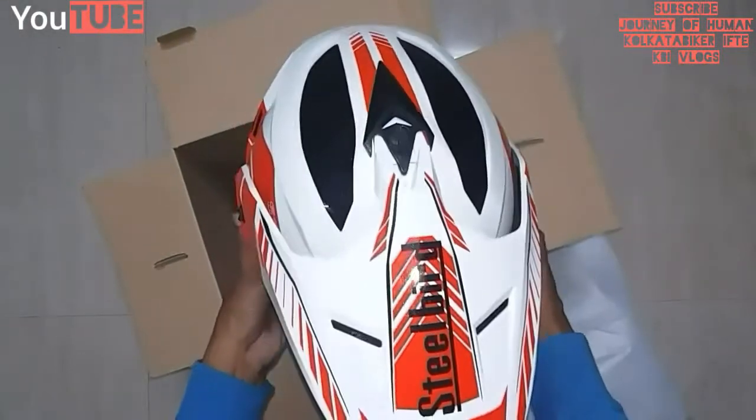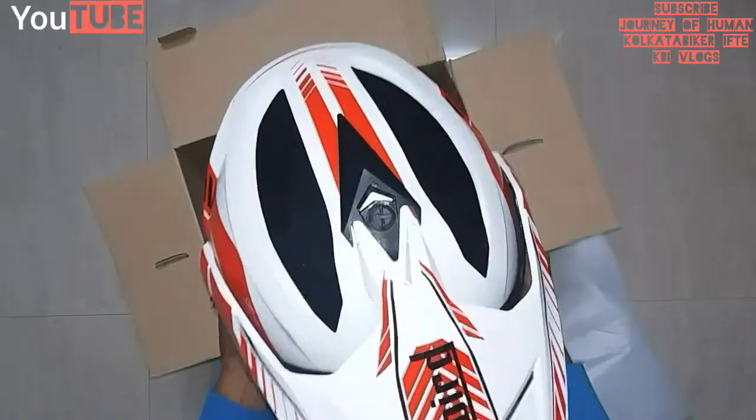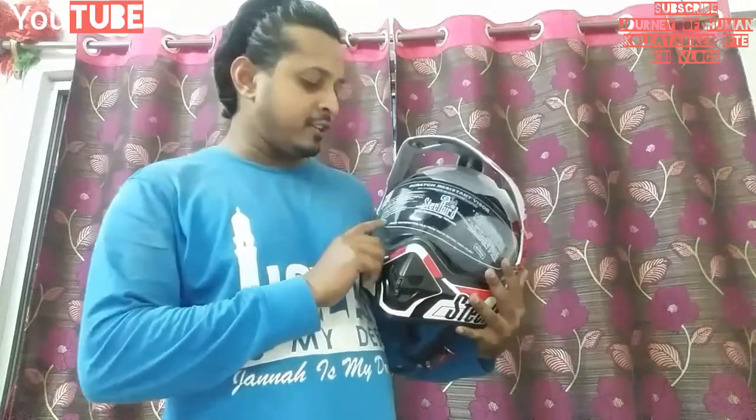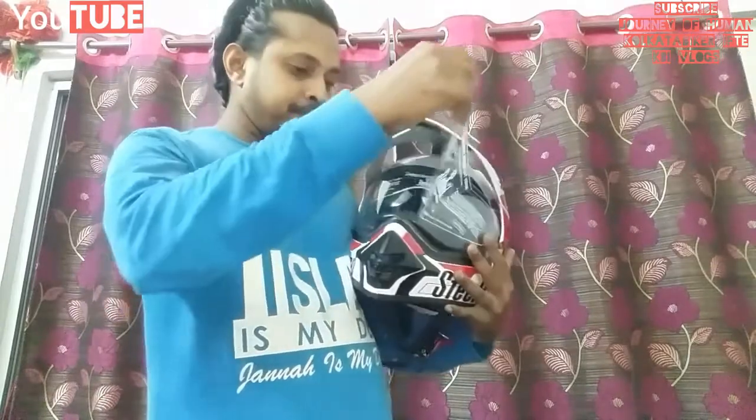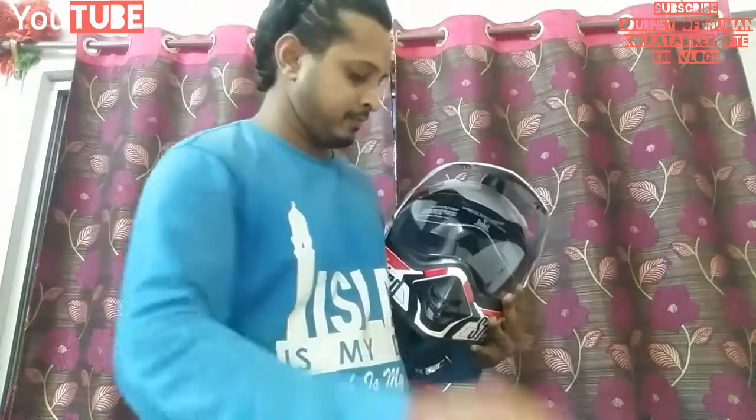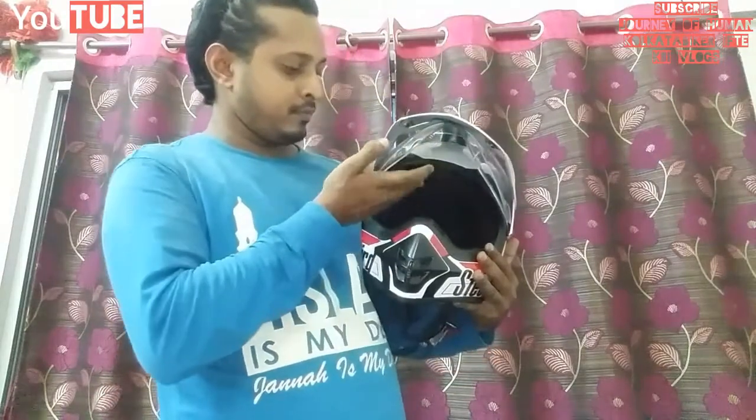So now I am wearing this for checking how comfortable and heavy it is. First I have to remove the protective film from the visor. It is very comfortable and much lightweight — not heavy at all. Just trust me, you can ride more than 200 km without removing this helmet from your head.